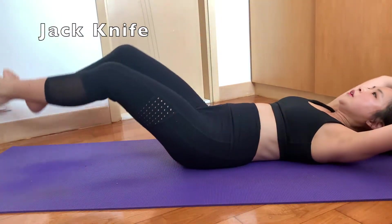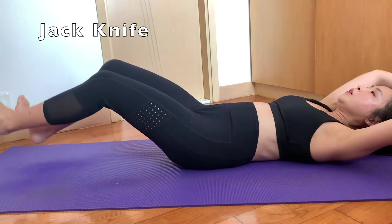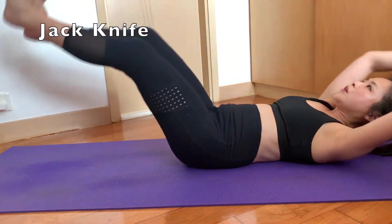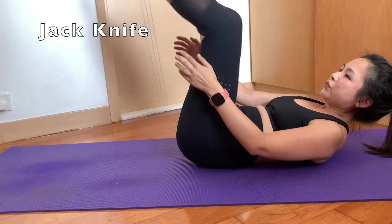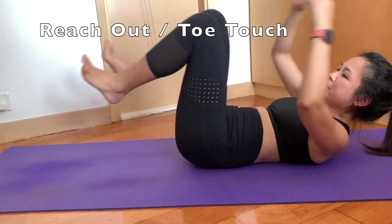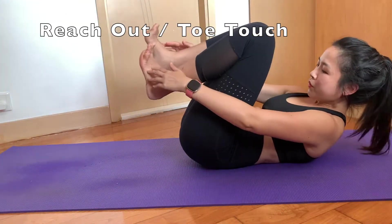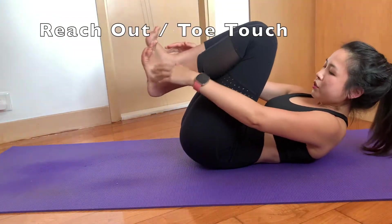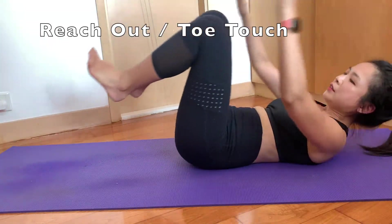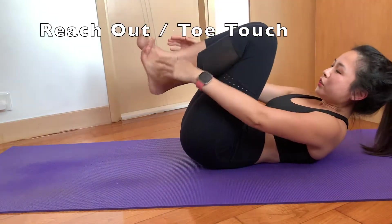Try to squeeze your tummy as much as possible when you're doing the jackknife. You should really squeeze your tummy and not strain your shoulder, neck, and head too much. Reach out as much as possible and touch your toes. Always remember to squeeze your tummy when you're doing this one — reach out as much as possible.